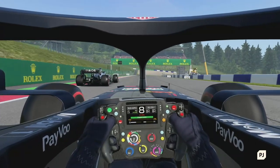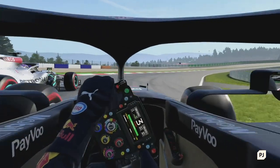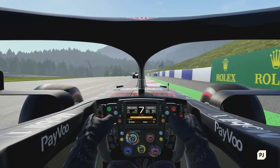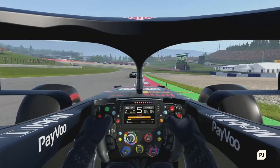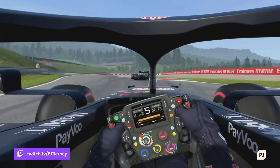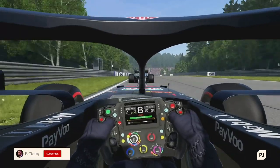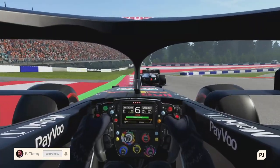Hey everyone, hope you're all doing well today. My name is PJ and today we'll be going over the various wheel options in F1 2020. Wheel configuration is a very personal thing — the ideal settings will be different for everybody. In this guide I'll show you my setup, run you through the options and tell you what they all do. I stream on Twitch every Friday — the link is in the description. If this video helps you out and you want to see more, subscribe to the channel for future guides.